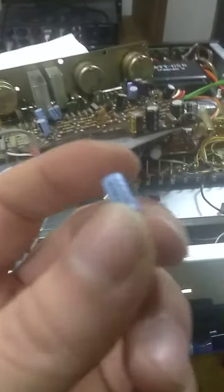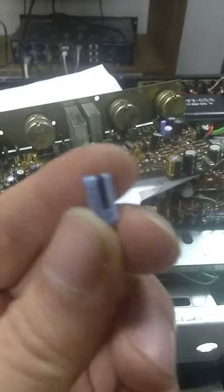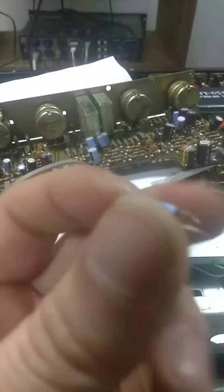You have to go through these old receivers and change the caps out. I can't believe how much trouble I went through for this one cap that actually tested good, of all things.